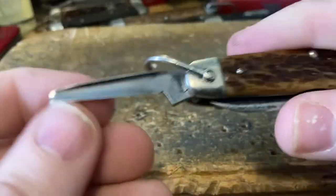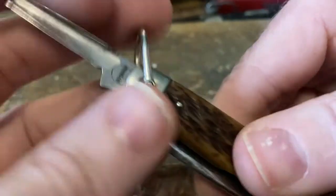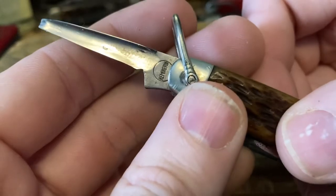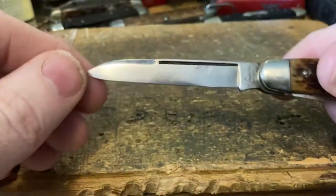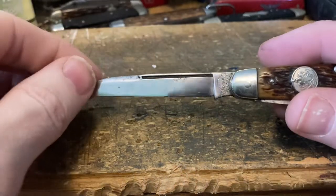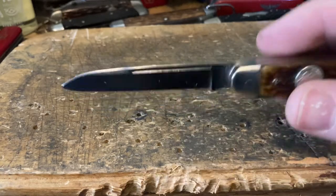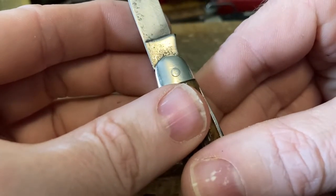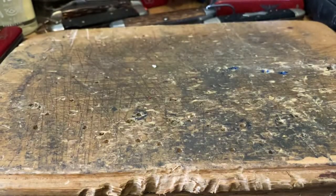We've got this reamer with the Remington stamp. Maybe this is later — maybe this is from the 30s. We've got this sweet reamer. Last but not least is the main blade with the long pull, that long swedge, the Remington UMC stamp. It does say 'Made in USA' so I think this is a later one, like after 1928. We can see the RS-4233 stamp on the back. Just such a great knife — one of my absolute favorites.